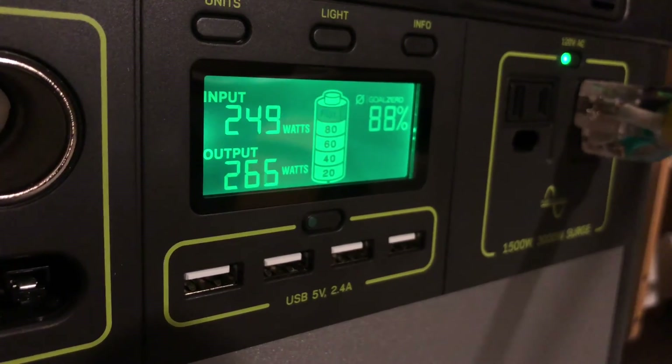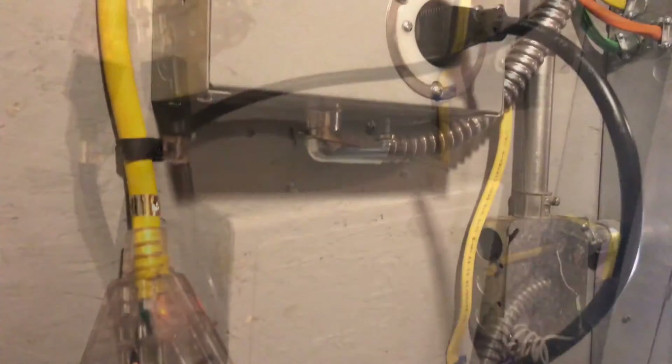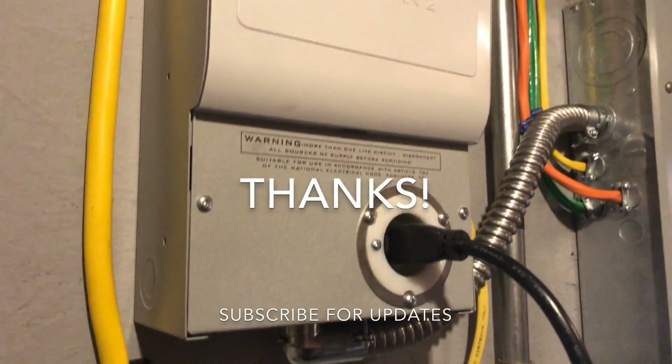I hope this video helped you understand how everything works. Please feel free to ask questions in the comments and I'll try to answer them in my next video. Thanks for watching.